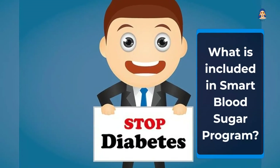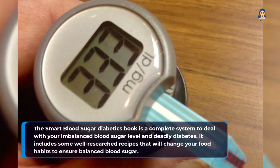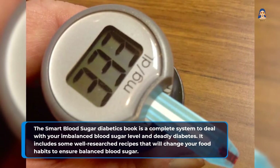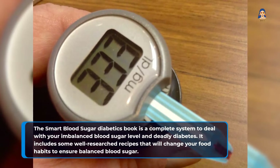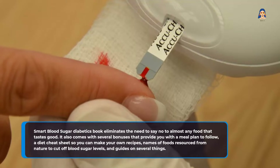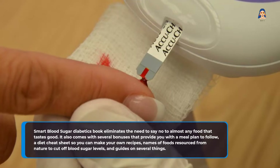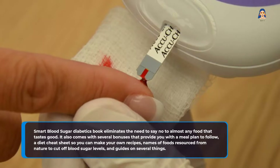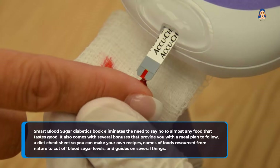What is included in the Smart Blood Sugar Program? The Smart Blood Sugar Diabetics book is a complete system to deal with your imbalanced blood sugar level and deadly diabetes. It includes some well-researched recipes that will change your food habits to ensure balanced blood sugar. The book also comes with several bonuses that provide you with a meal plan to follow, a diet cheat sheet so you can make your own recipes, names of foods sourced from nature to cut blood sugar levels, and guides on several other things.